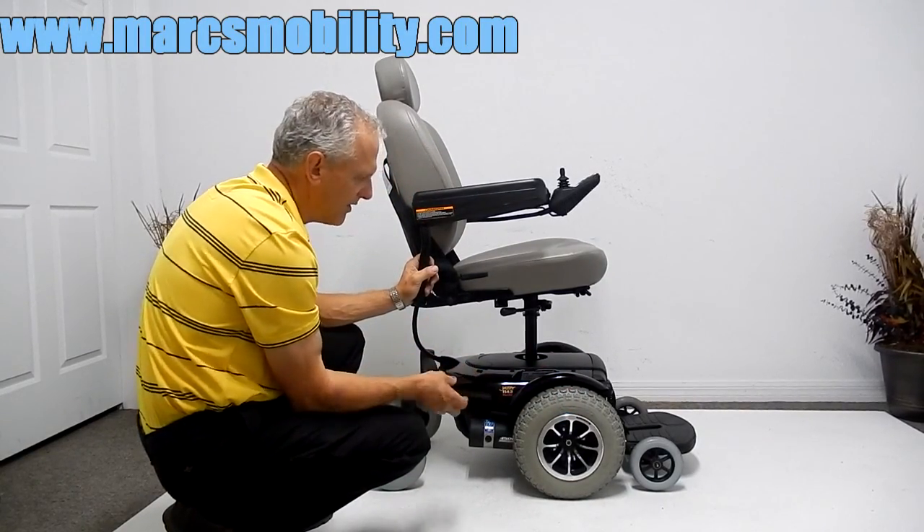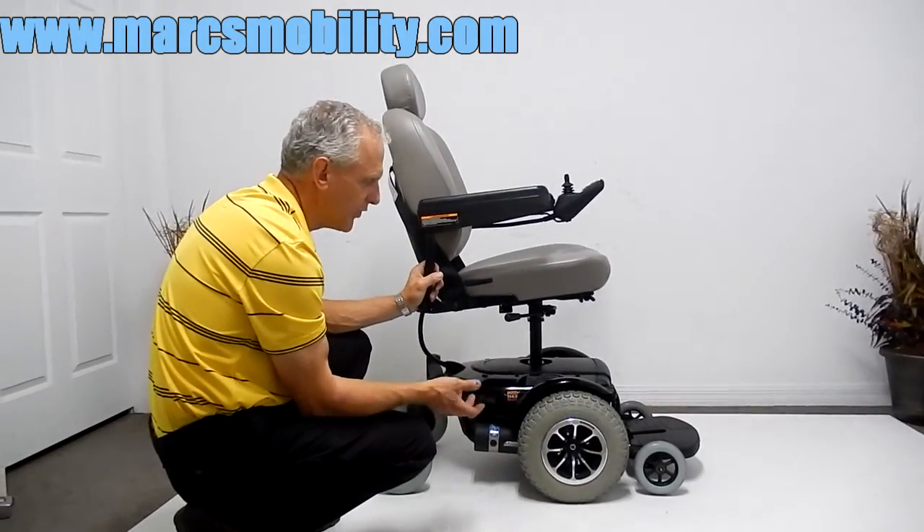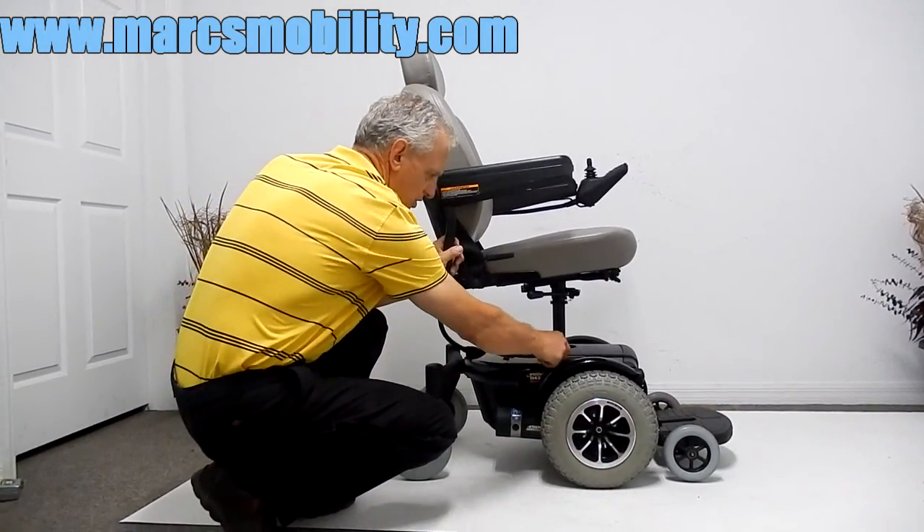This is not a golf cart, but if you need a power chair that will go through grass, some dirt, and some hard dirt, this would be the one — especially with the seat lift.